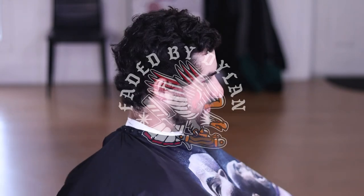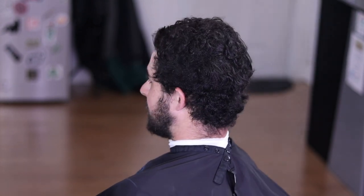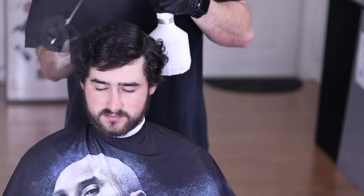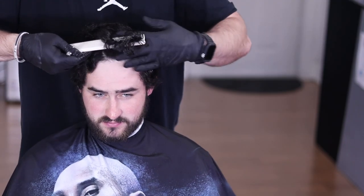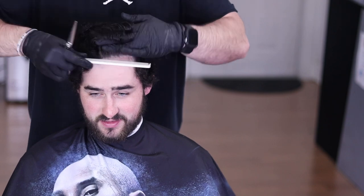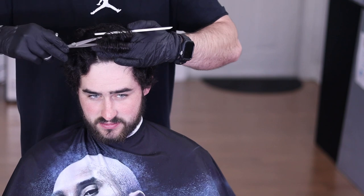What's going on YouTube, it's your boy Dylan Dudley aka Faded by Dylan and I'm back with another video for you guys. In today's video I'm going to be giving my buddy Sam here a haircut. It's been a while since he's been in the shop so as you can see he's a little grown out, but normally he gets a two on the sides with about two finger lengths on top.